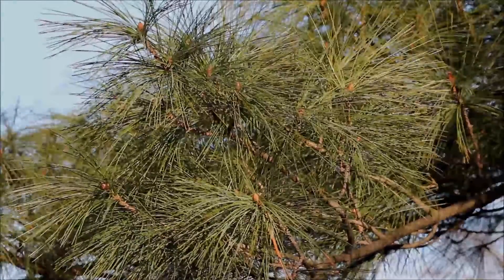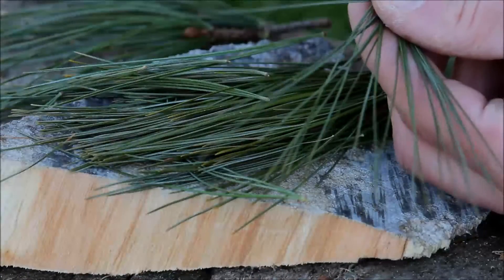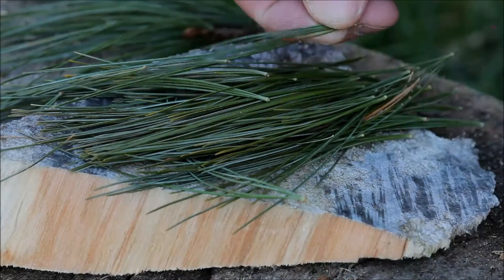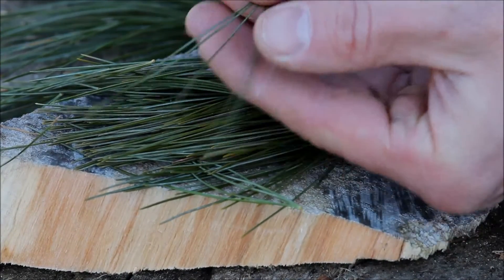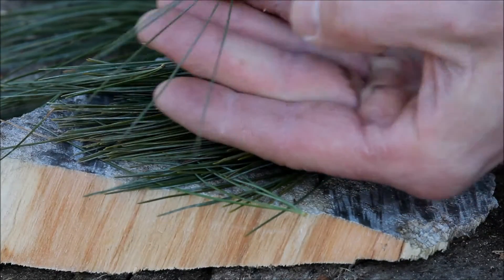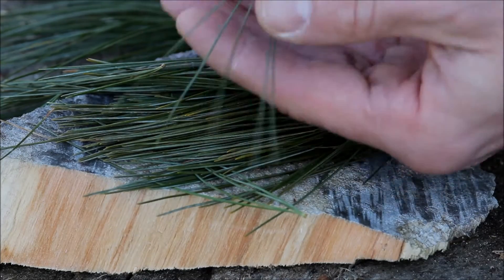You want to find a pine tree that has branches within reach so you can collect the pine needles. Some pine trees are going to produce a better tasting tea than others, and there are a few pine trees that are definitely going to be poisonous. Here I'm going to stick with the white pine tree. You can tell it's a white pine tree because the needles grow in clusters of five, meaning there are five pine needles all attached together on a little cluster of the whole branch.